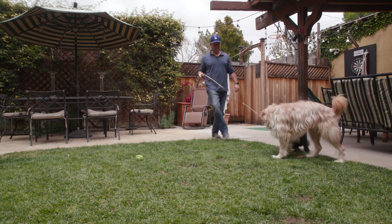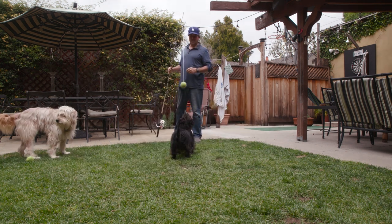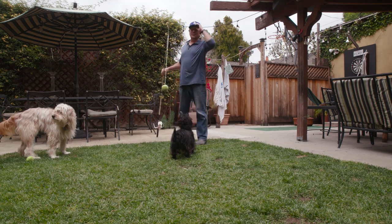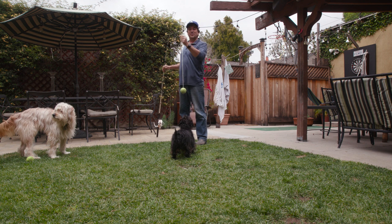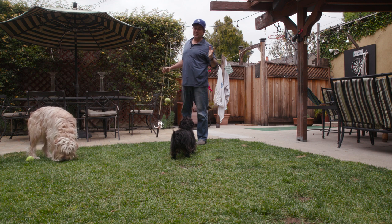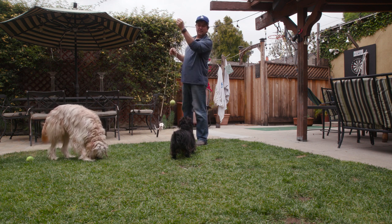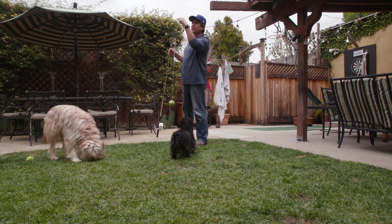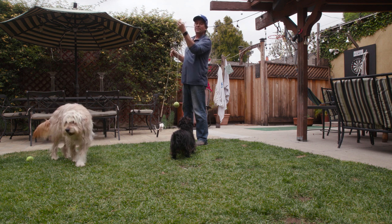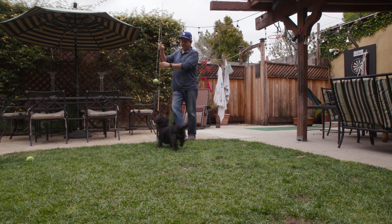One very common thing that happens is this gets so much tension on it without a snap swivel. I haven't tried a snap swivel since I've been in lockdown. The line starts to get twisted up and wraps around the end, so every now and then you have to unwrap that. Very simple to do, then you're back and able to reel.